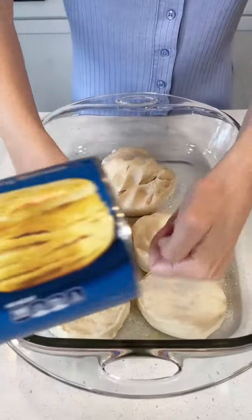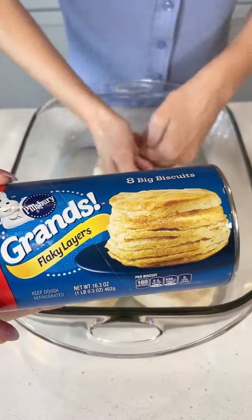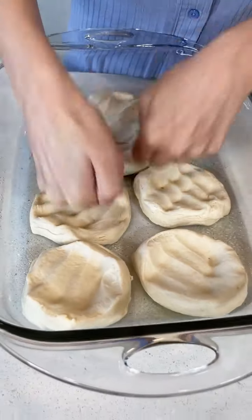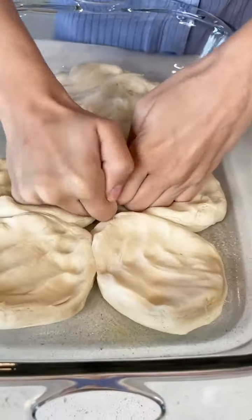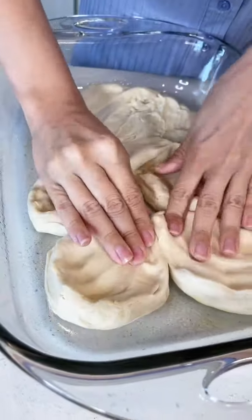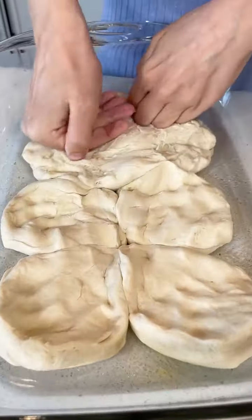All right, so smush these. Wow, that seems so good. You just want to get a good layer on the bottom. You can just stretch it out and get these all nicely together. That's perfect.